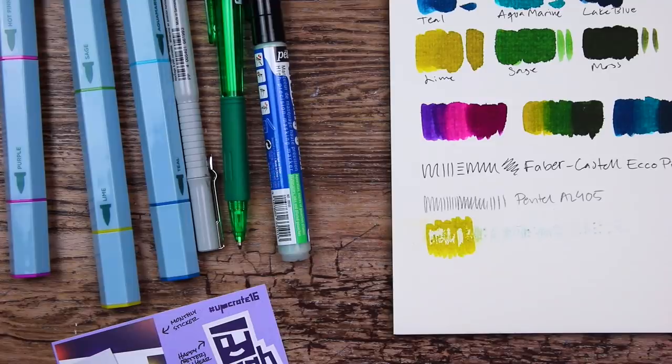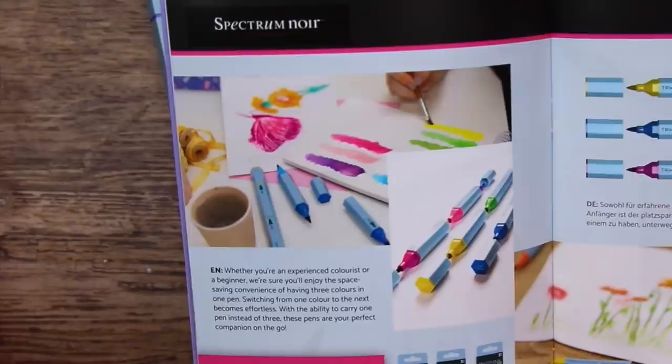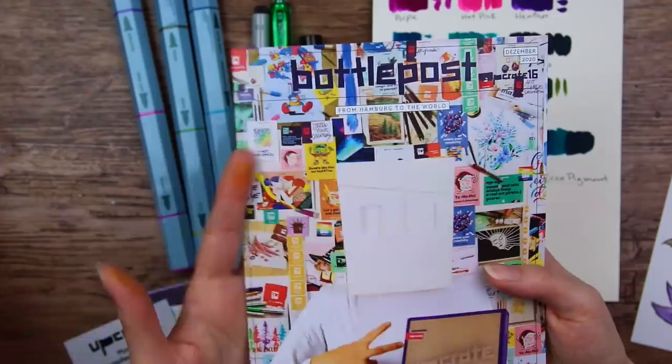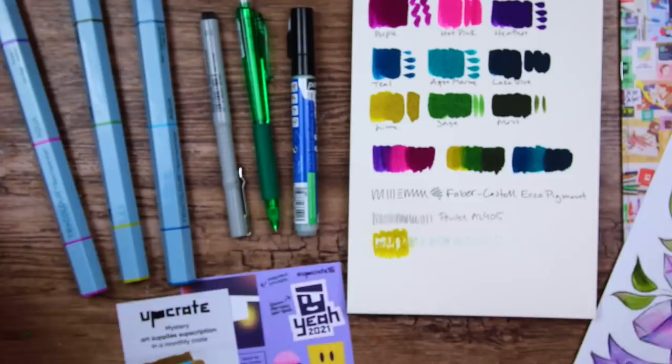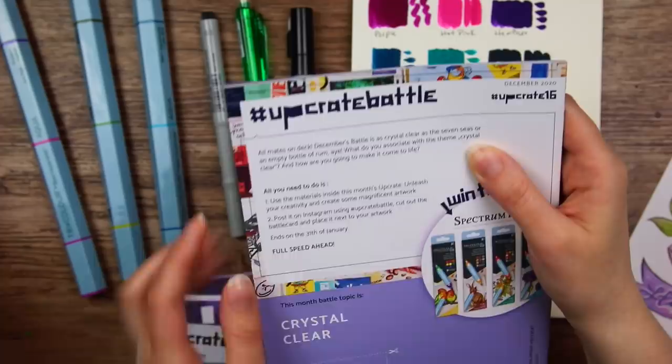Also in this insert, you can read more about the art supplies and get some tips and tricks. It looks like you can use these with a paintbrush, so I might try that too. Upcrate is based in Germany, so it is a European box, which I do appreciate, but they do ship worldwide. If you would like to try out Upcrate yourself, there will be a link in the description box below, along with a 15% discount code for you guys to use. It doesn't seem like there is any specific theme to this box, or maybe 'crystal clear' might be a theme.